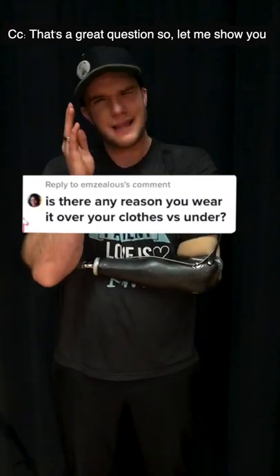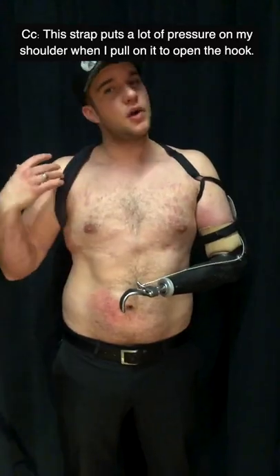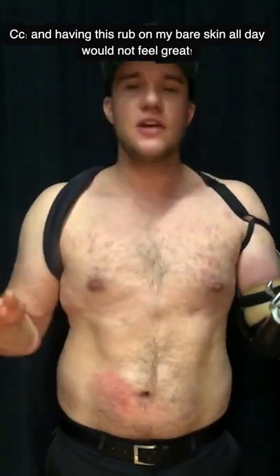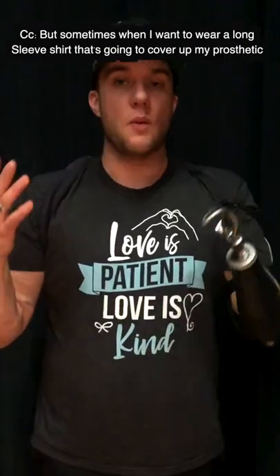That's a great question, so let me show you. Ladies, please try to contain yourselves. This strap puts a lot of pressure on my shoulder when I pull on it to open the hook. And having this rub on my bare skin all day would not feel great. So wearing my shirt creates a barrier underneath so that this doesn't rub and hurt my skin.